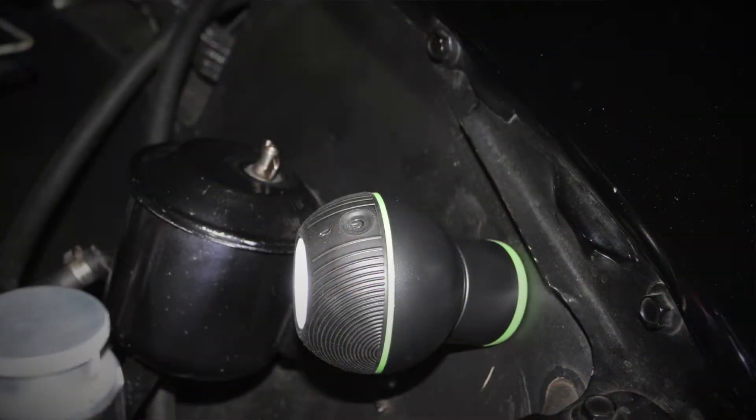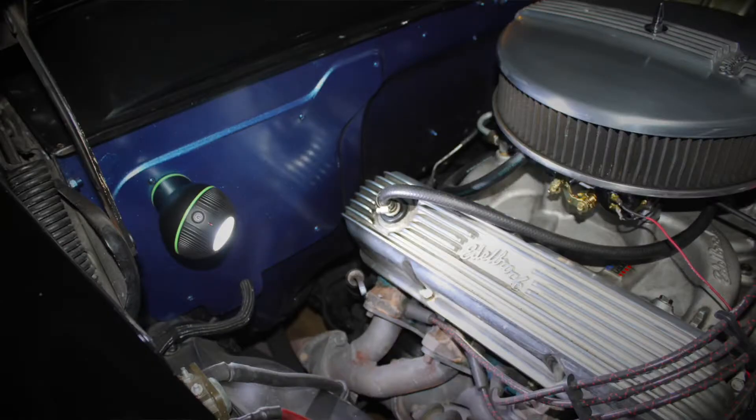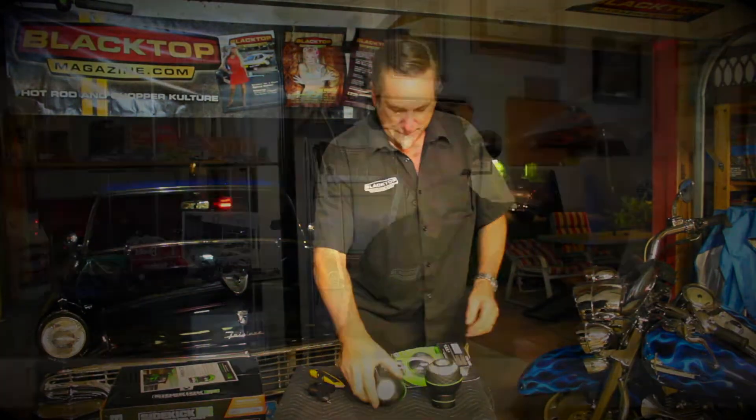All right, so there it is — the new pod light by Mycanic. Neat stuff, so check it out at Mycanic.com. This is Tony from Blacktop Magazine. See y'all later.